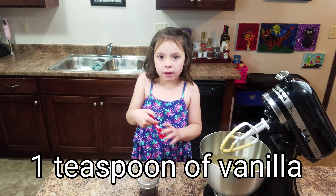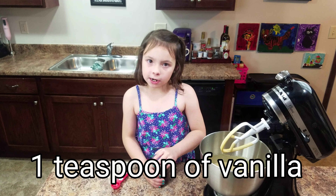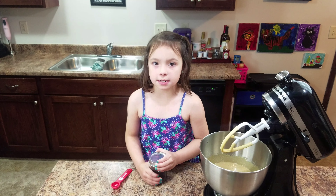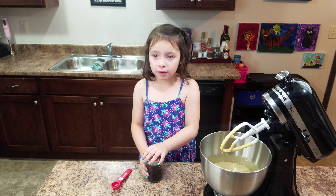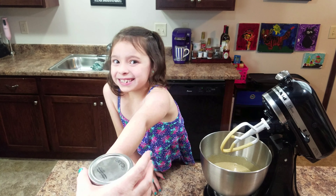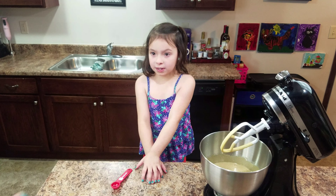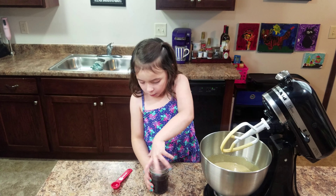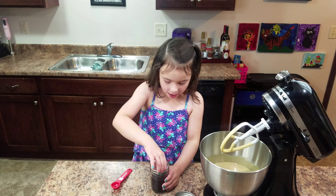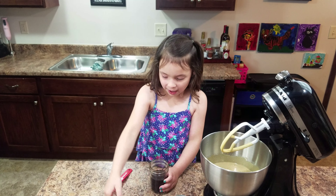Then one teaspoon of vanilla. And this is homemade and it's really good, but you can use whatever vanilla you have. We're going to do one teaspoon of vanilla. I hate doing that — it's not so sticky.